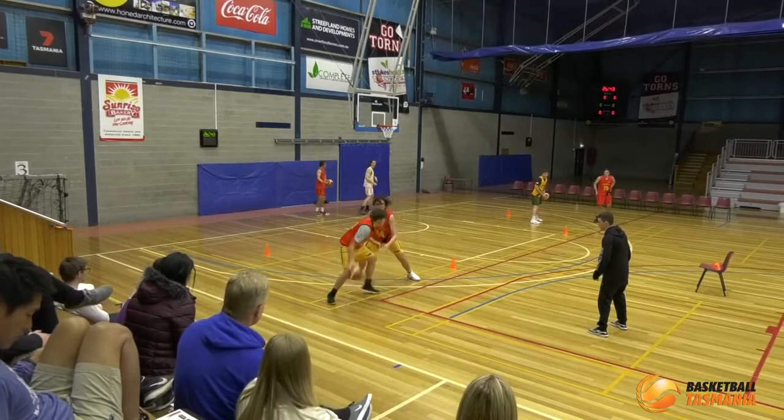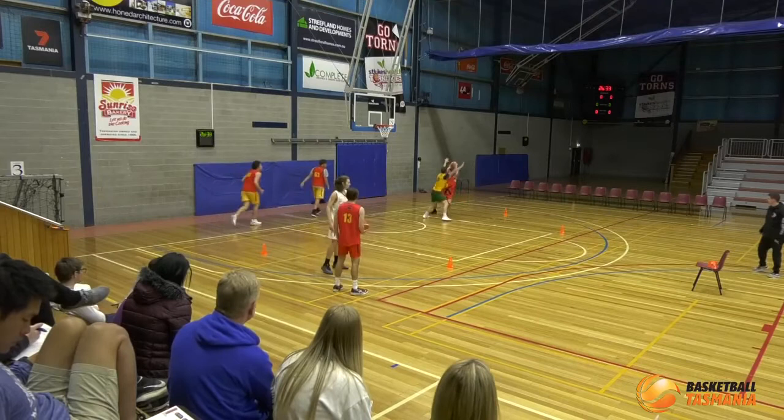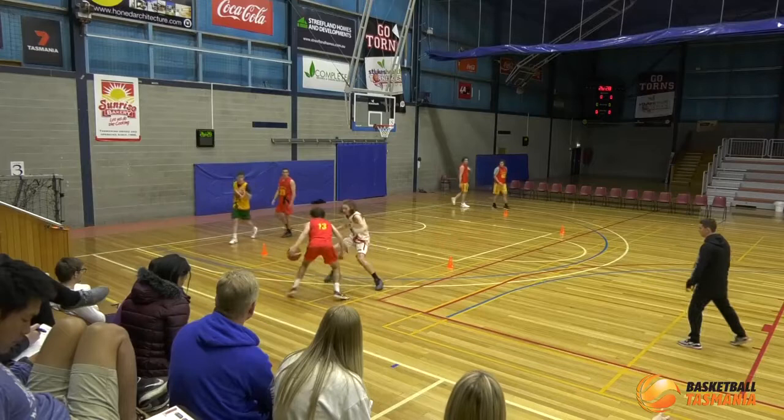Next one, here we go. Come on D, let's go — get into him here. Get into him, come on! Deflect it, deflect it, deflect it! Good, you got it. Here we go, get into him. Nice, way to play off two — good job.